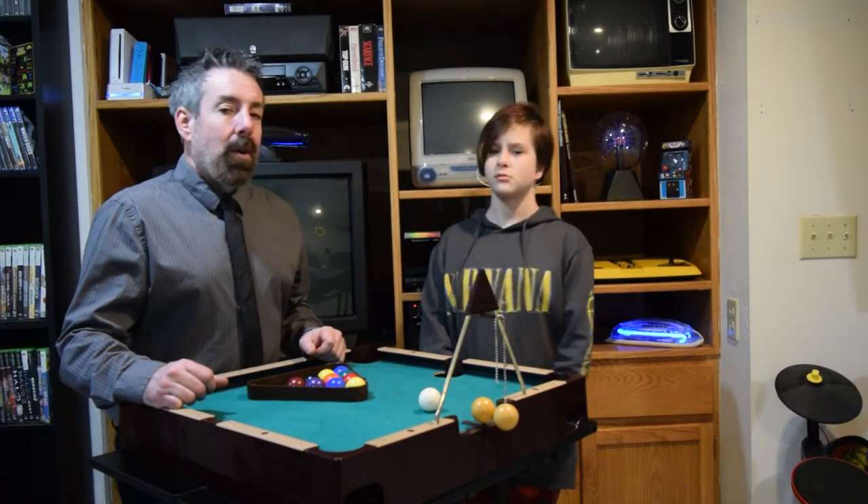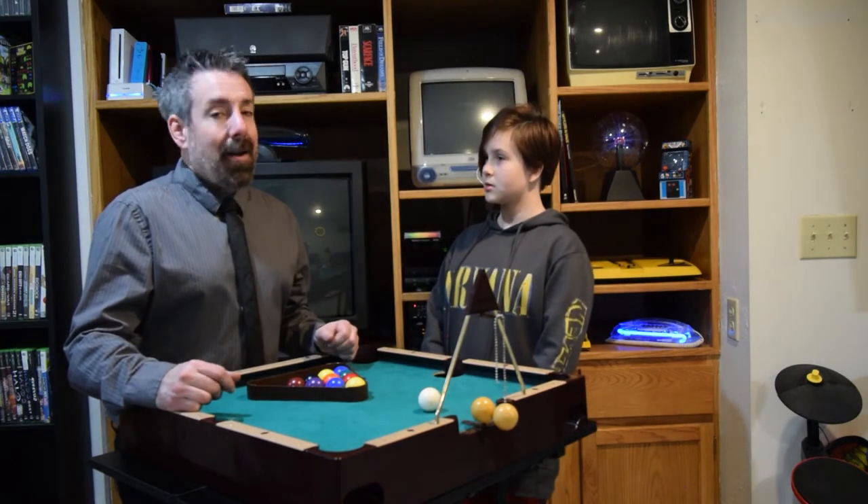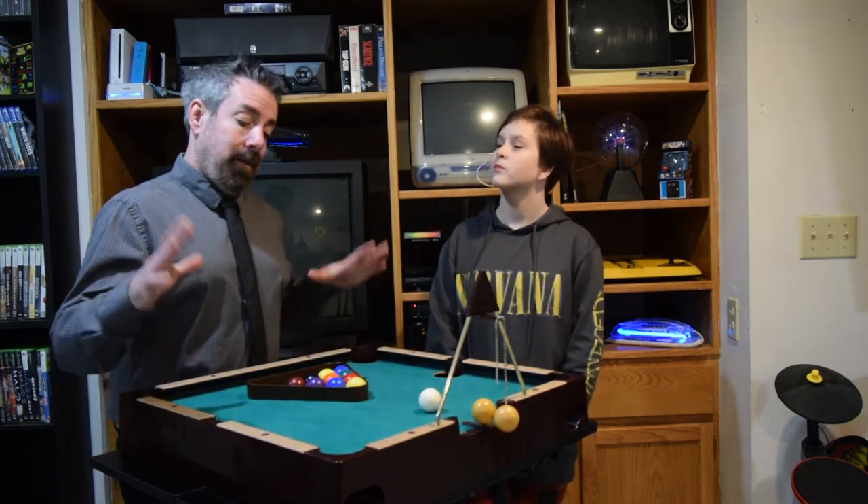How much does it cost now? Well, with inflation, that would be $102 brand new in 2022. I did not pay that much — I paid $20 at a yard sale. That's sweet, yeah, it's a pretty good price.